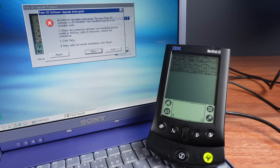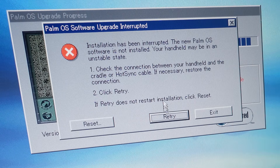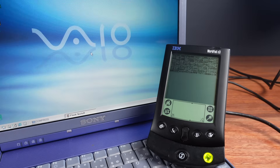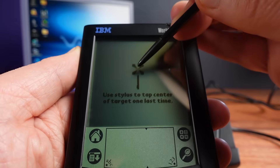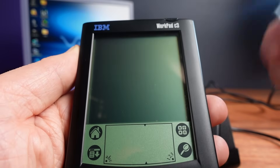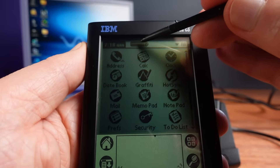But then suddenly at 95%, I get an alarming message with an error saying the flashing process has been interrupted. I tried the retry button and fortunately after a few retries the progress bar suddenly jumped to 100% and the WorkPad looks like it's now booting up. There it is — the new Palm OS logo. I can calibrate the touchscreen and everything seems to be working. I've now got my IBM WorkPad in English and it's looking great.